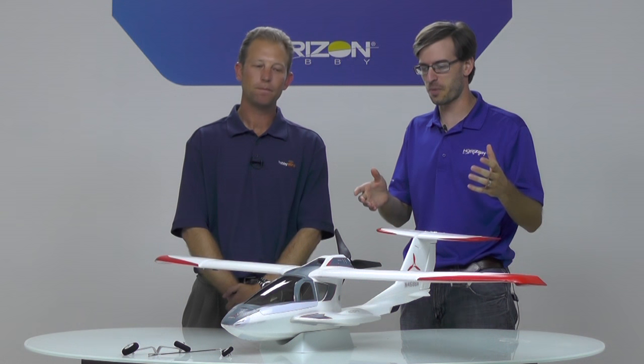Hi, my name's Jack Mark. I'm a marketing manager here at Horizon Hobby and I'm here with Matt Andren. Most of you will probably recognize this from the Park Zone Icon A5 that we did a few years ago.